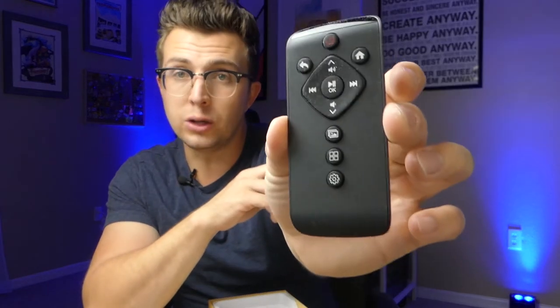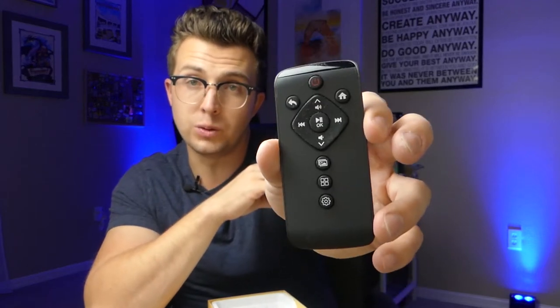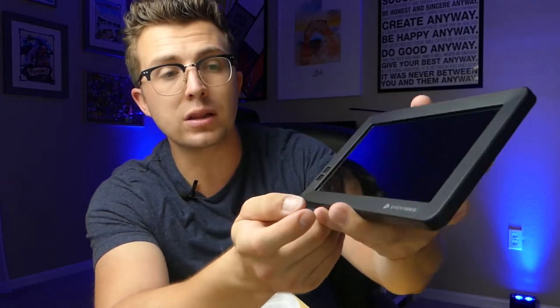They also include a little remote that comes with a battery — I imagine some sort of button cell. It had a piece of plastic in it to keep the battery charged during shipping, which is a nice touch. This has a few different functions, which we'll look at in a moment. This is the 7-inch model and I believe they do make larger sizes.